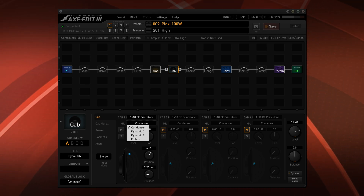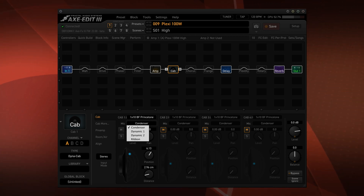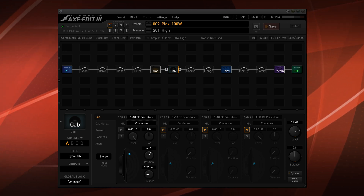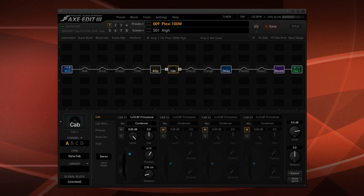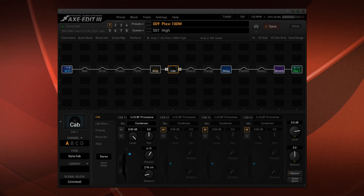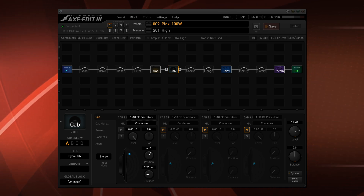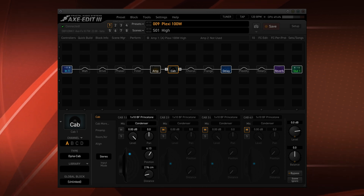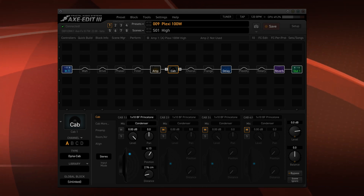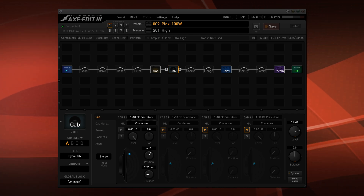Right now the details for each mic have not been released, but I'm assuming we will get that sometime in the future. It works with the current Axe Edit. I'll have a link in the description. What you do is: first update the firmware, then reboot your Axe FX3 — it'll tell you the DynaCabs file is missing. Then load the DynaCabs file into Fractal Bot and reboot your Axe FX3 again. Then in Axe Edit 3, do 'Refresh after new firmware' and you'll be good to go.